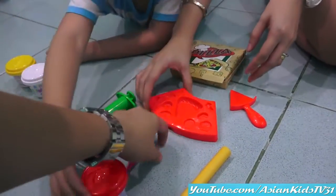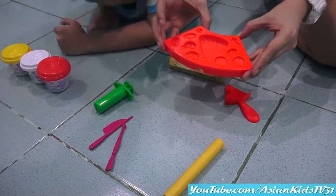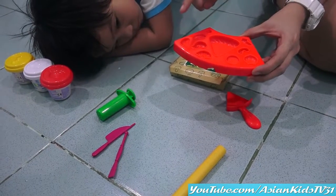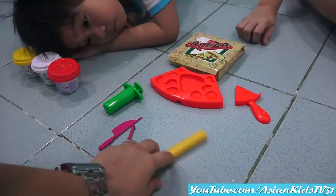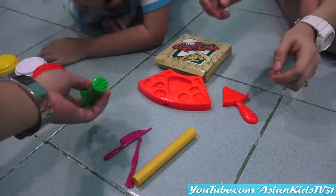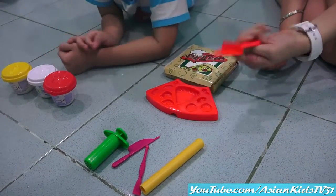This one is pizza! Molder! You can mold pineapple, mushroom, shrimp, and onions. Let's see later! This is a rolling pin, spatula, knife for the cheese, and pizza cutter!